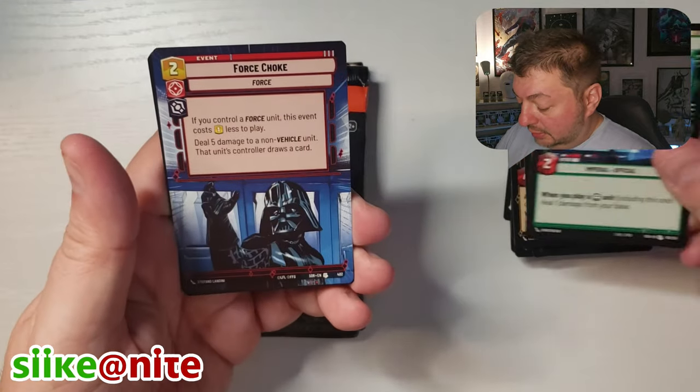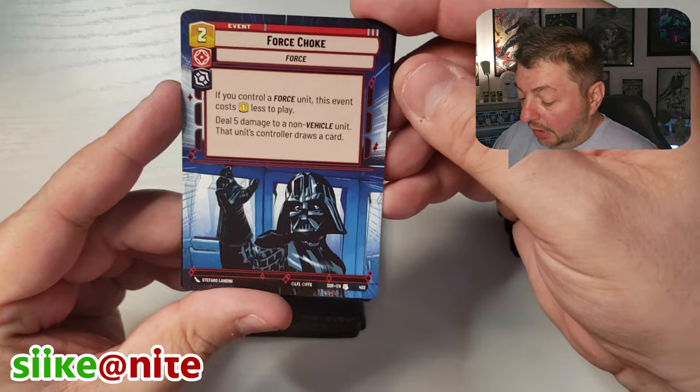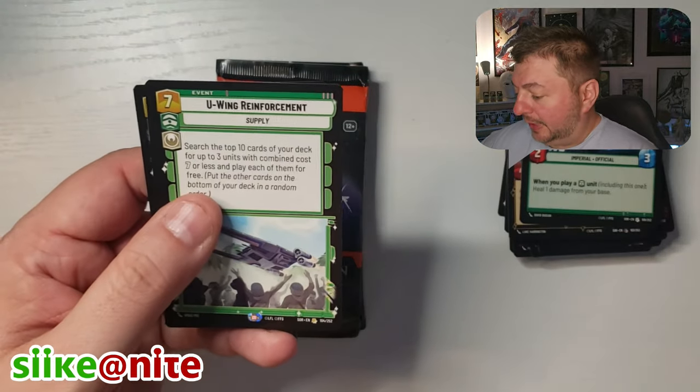Colonel Yulerin. Whoa, look — Force Choke in Hyperspace! Oh, that's great! I dig that. I'll just put that in my Hyperspaces — all those are going to get put probably in sleeves.